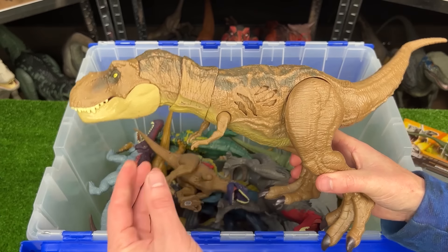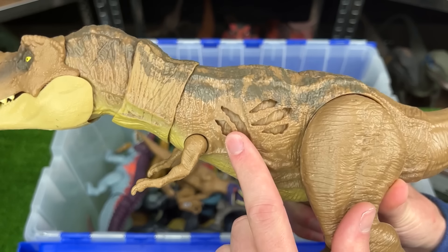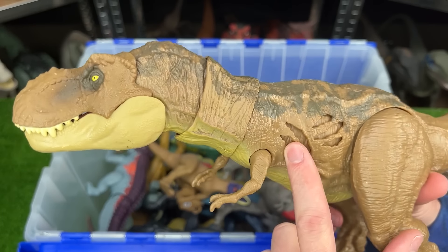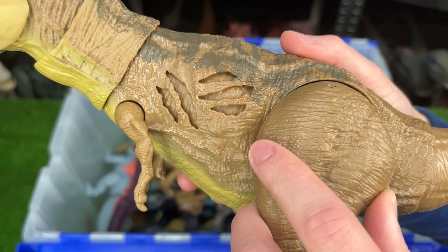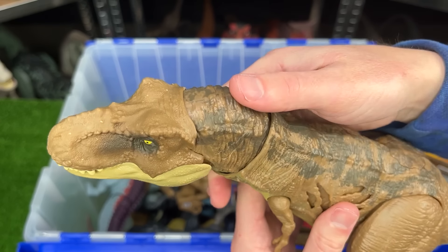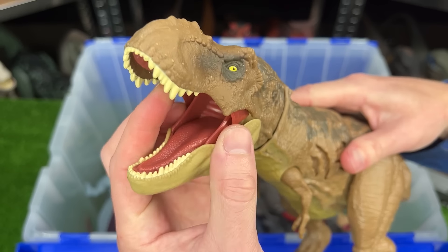Here is another T-Rex in the classic brown coloring with some light gray detailing. This one is actually another battle damage T-Rex. So just like the Indominus Rex, you can press this button to reveal the battle damage. And on this figure, instead of having a button at the top of its head for roaring, you can just open and close its mouth manually.